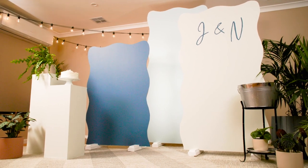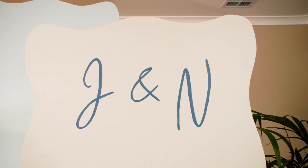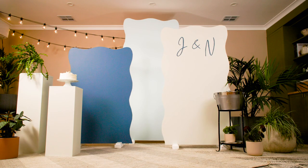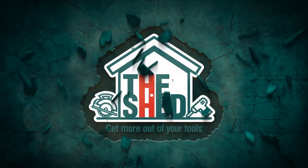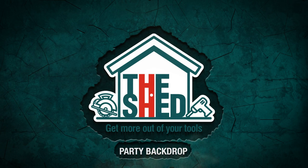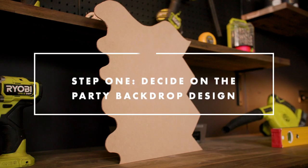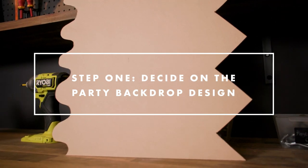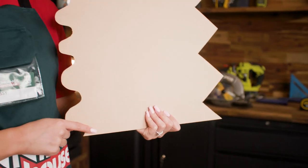We're going to show you how to make a party backdrop for your next party or event. To begin, you'll need to work out the design look you'd like to create. You could opt for straight, wavy, or zigzag edges.